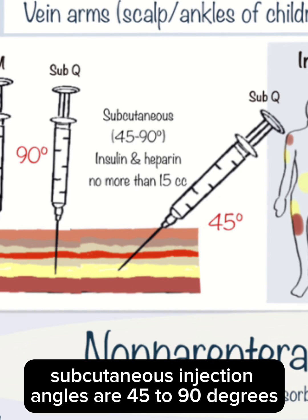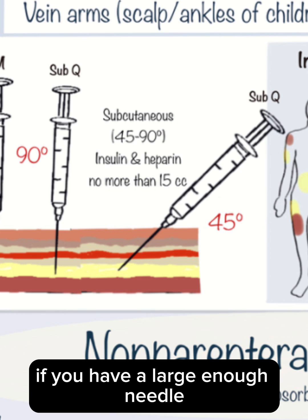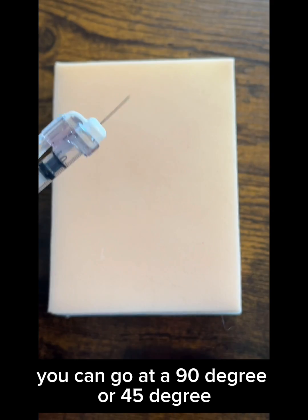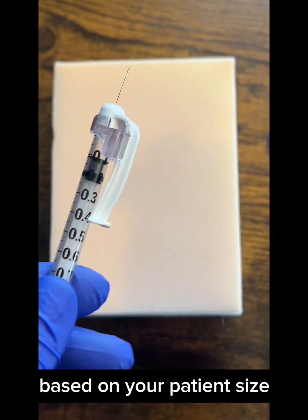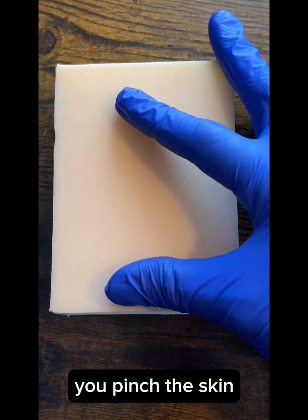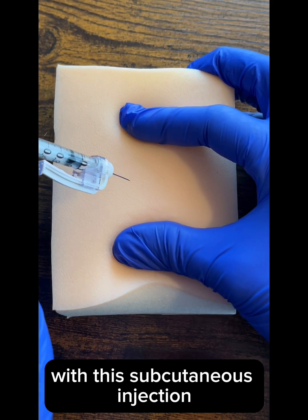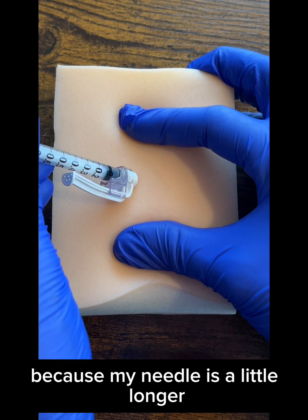Subcutaneous injection angles are 45 to 90 degrees. If you have a large enough needle, you can go at a 90 degree or a 45 degree based on your patient size. You pinch the skin, and then I'm going at a 45 degree angle with this subcutaneous injection because my needle is a little longer.